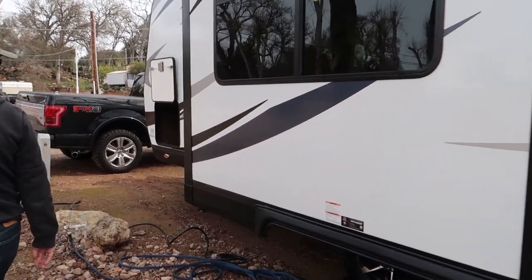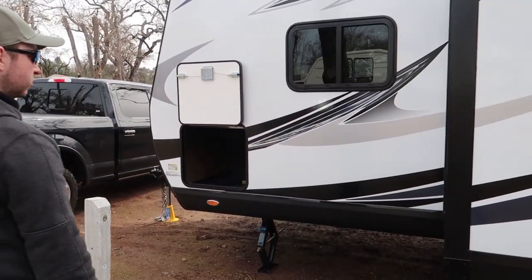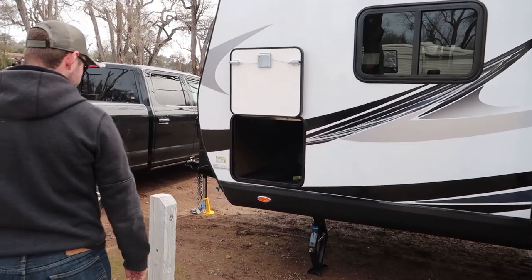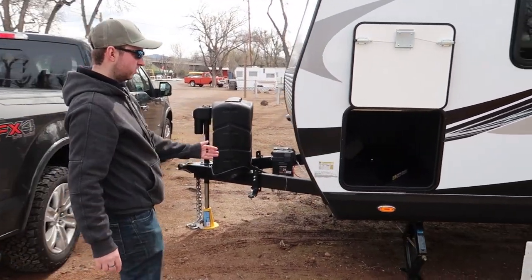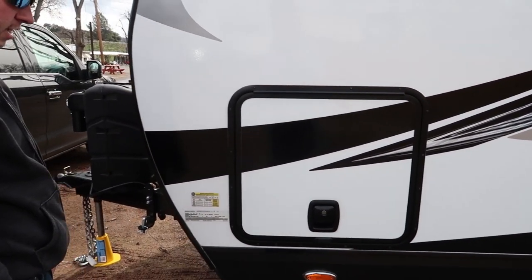Moving on around to the front, you can see another window — this time a horizontal window for access to the bedroom. And the other side of the storage bay comes out here, again with a slam lock.